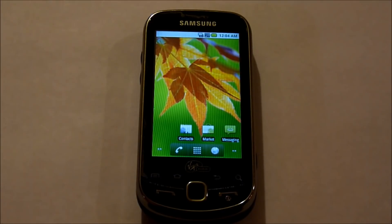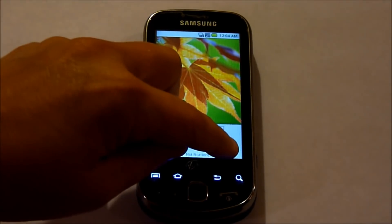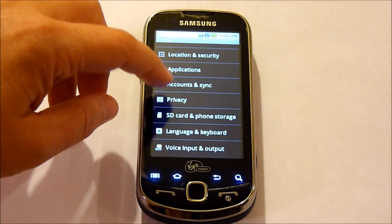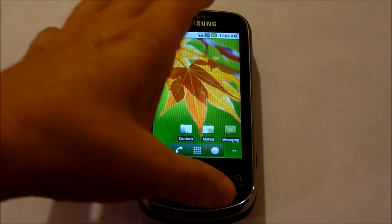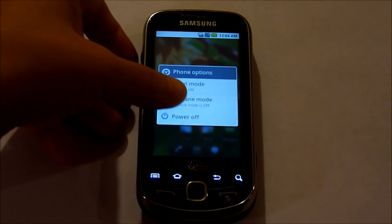This factory reset is different from the one in the phone by going to Settings, Privacy, Factory Data Reset. Just go ahead and power off the phone and begin.